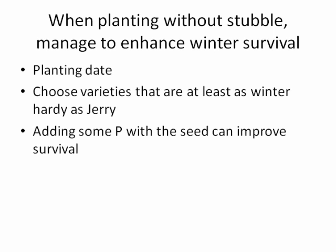What are some management options when planting into a field that doesn't have stubble? We want to manage to increase winter survival. Go on the earlier side of the planting date; choose varieties that are at least as winter hardy as Jerry. Applying some phosphorus with the seed can improve survival. Winter wheat does provide a great option for some of those prevent plant acres, but it needs to be managed in a way that enhances winter survival.